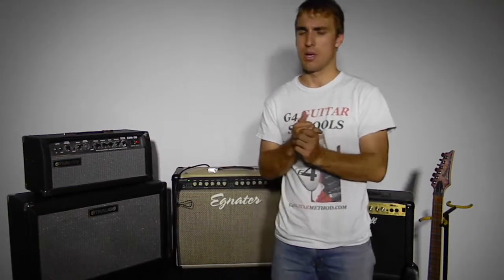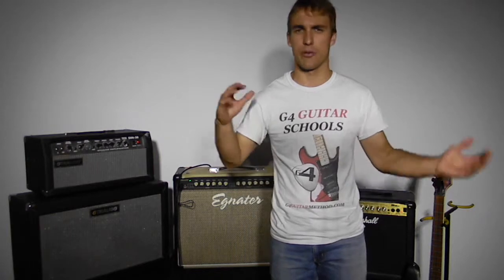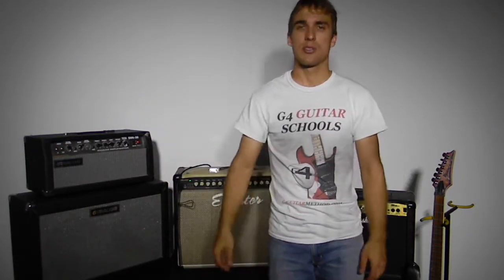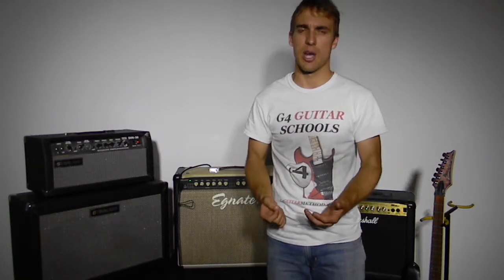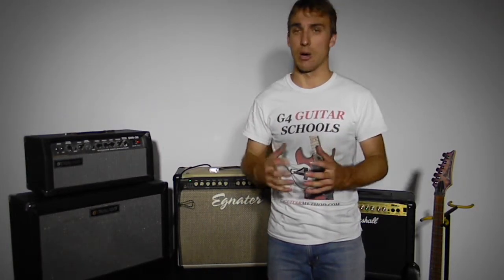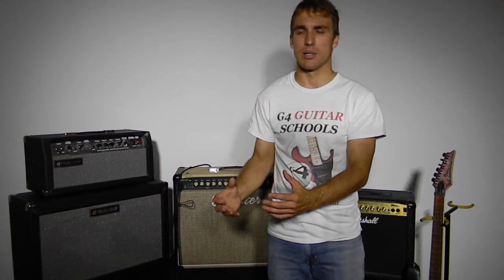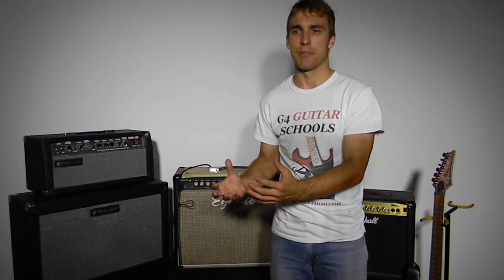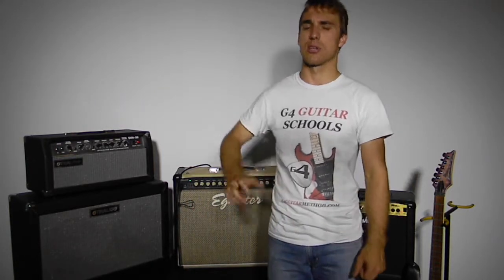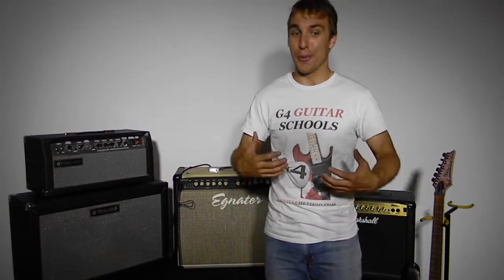Now, looking at wattage — there are so many different wattages of amps, ranging from 5 watts right up to 100 watts or more, and your situation will determine what you go for. I personally recommend 30 watts — it's a great all-round wattage. It's not too soft that you can't be heard on stage, it's still quite loud, and it's not too loud for your bedroom. You can dial down the volume without compromising tone, which is basically what you want from an amp.